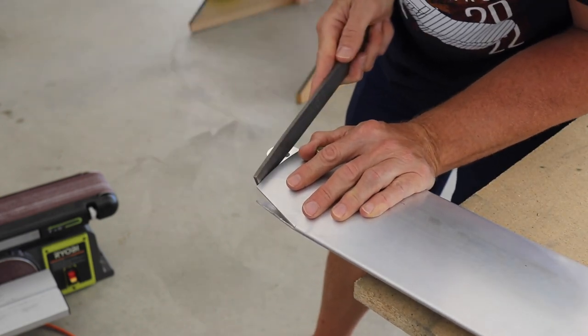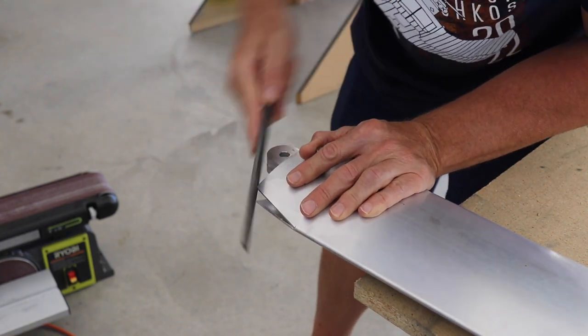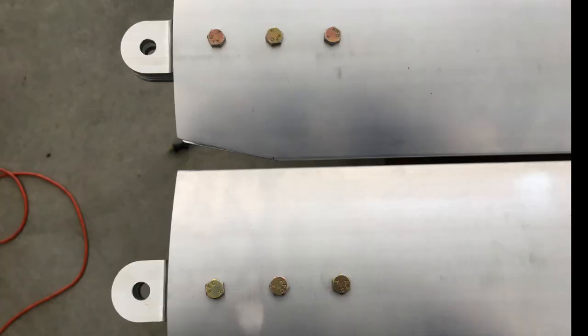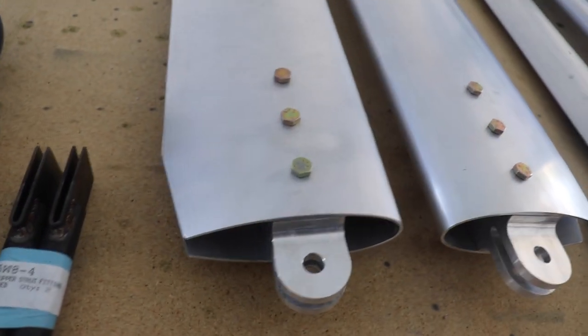Once I was done, I had two sharp corners, so I just want to very slightly round those off. Anytime I file something I always go over it with 400 grit sandpaper to really get it nice and smooth. Here's a picture of both struts — you can see the corner is cut on one and I still had the other to do, but those are both complete now.